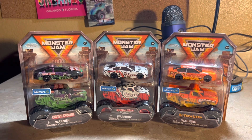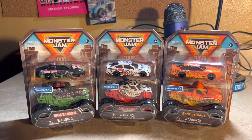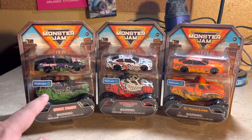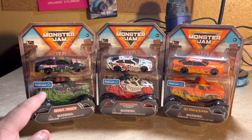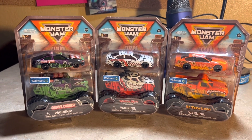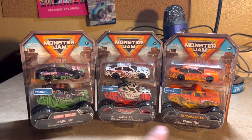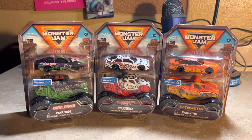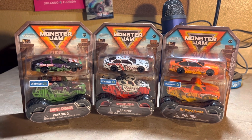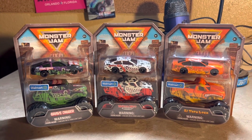The Spin Master Monster Jam duo pack comes with a race car and a Monster Jam diecast truck, and you can only get them exclusively at Walmart — you can see the Walmart stickers on them. If you're a Monster Jam and NASCAR fan, this is a duo pack you should pick up.